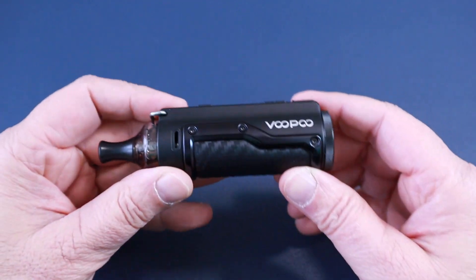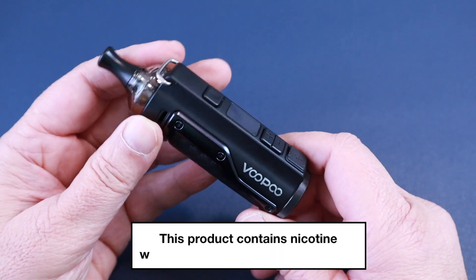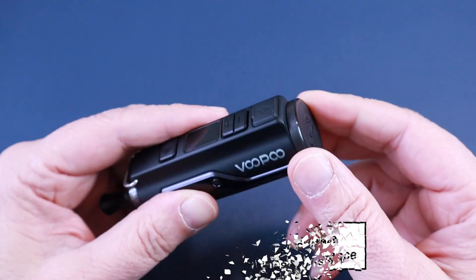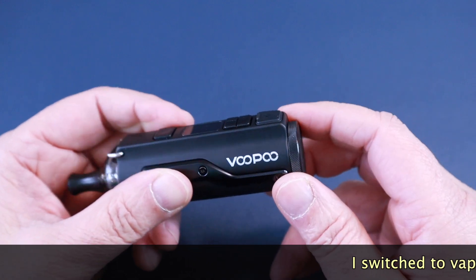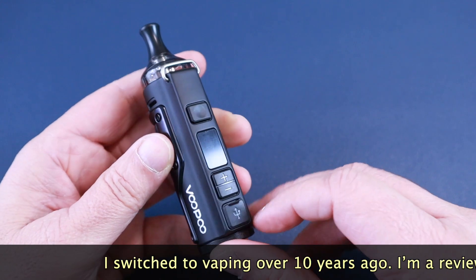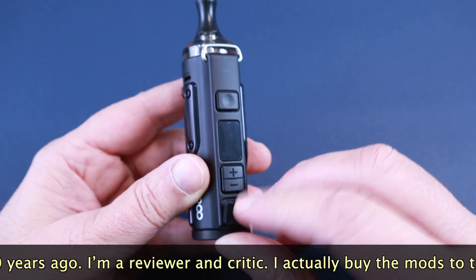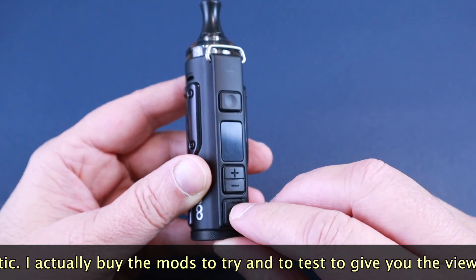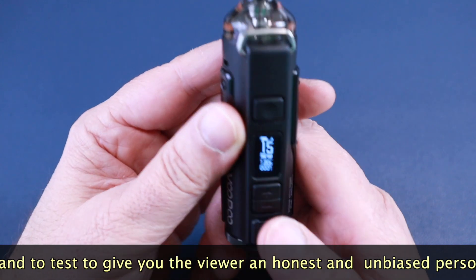The device itself is a lovely piece of mod — really nice. It has a different shape rather than the typical box shape. You would think it takes a removable battery, but it's actually a built-in 1500mAh battery. You've got your USB-C port which is covered, though it can get a bit awkward fitting the plug in because the buttons are in the way. The plus and minus buttons are there, and the screen is very, very legible.